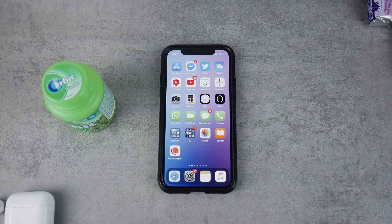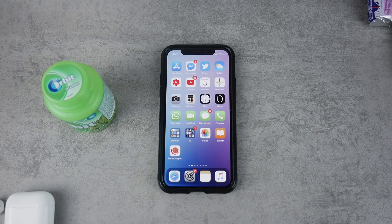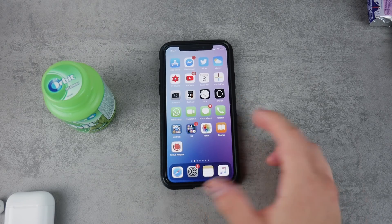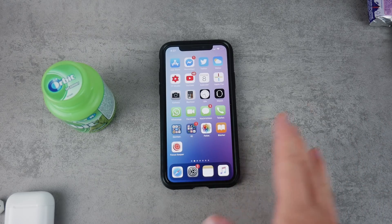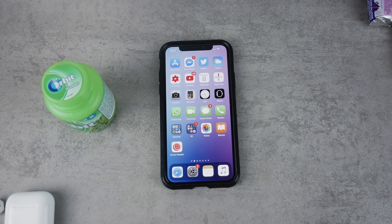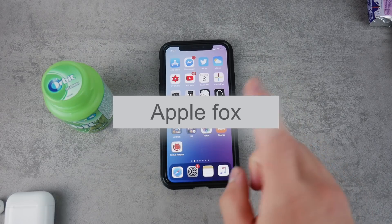Before continuing, you might notice my voice sounds a little different — that's because I have a cold and I'm still making this video. If you don't want to miss future content about new stuff regarding your iPhone, Apple Watch, iPad, Mac, and everything Apple-related, smash the subscribe button.